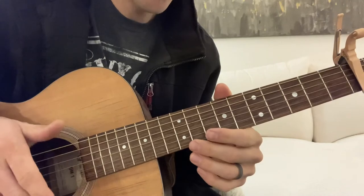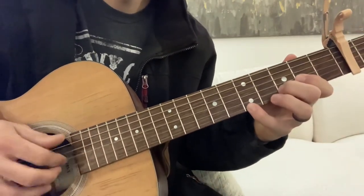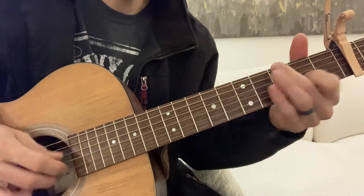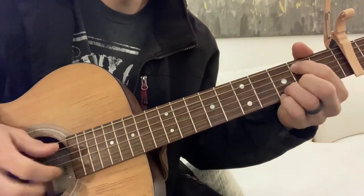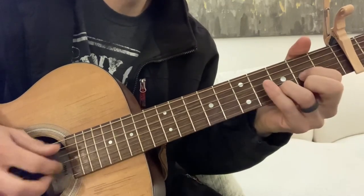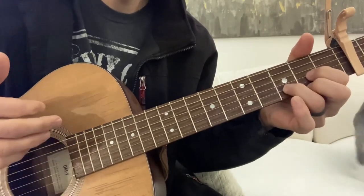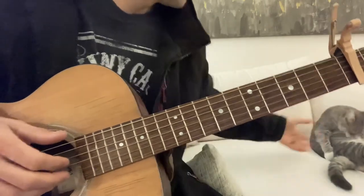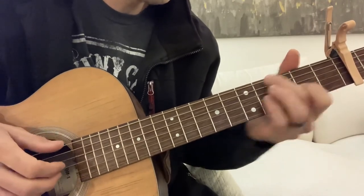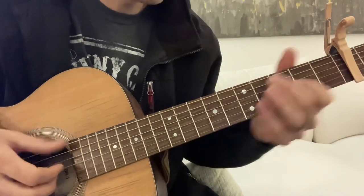That's the verses and the chorus. Then there is a bridge. When we have to do this — go back to the intro. And now we're going to go to the bridge. You'll play that twice through, I think, and then go to the bridge. So it goes like this.